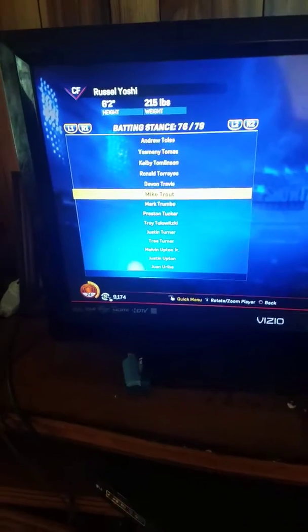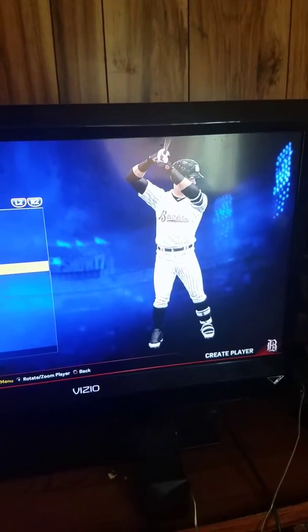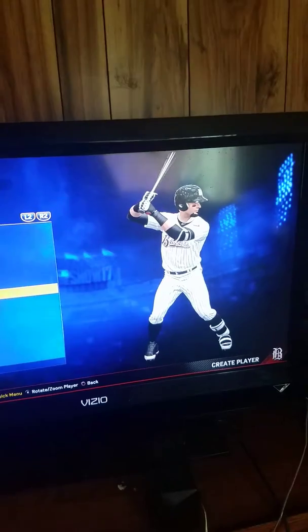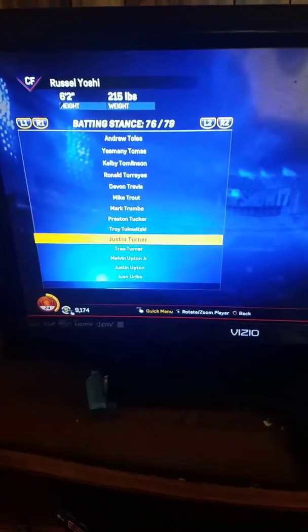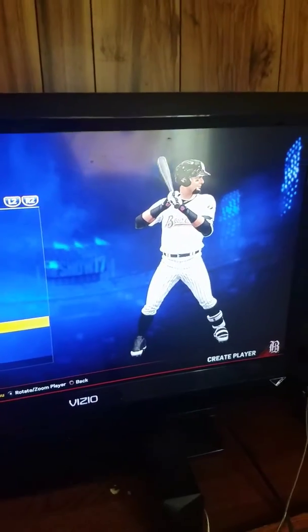My first tips are: you should either do the Mike Trout stance, which is really good for hitting, you could do the Mark Trumbo stance, or you could do the Trey Turner stance.